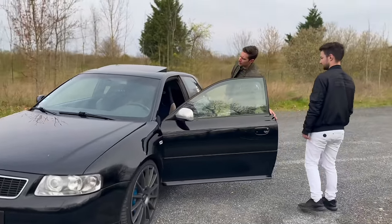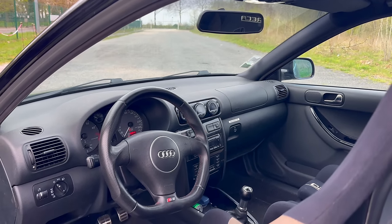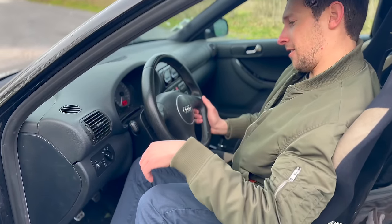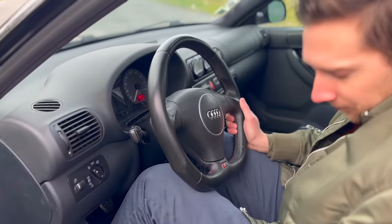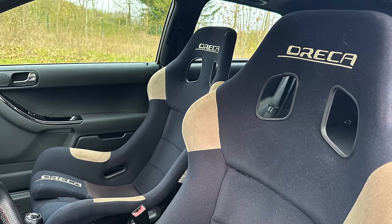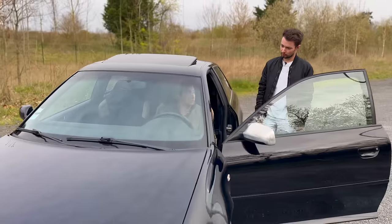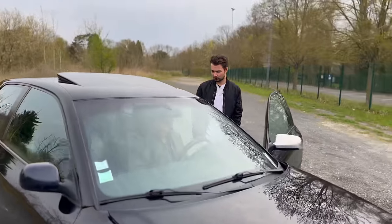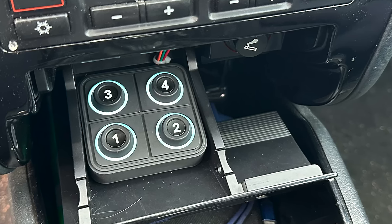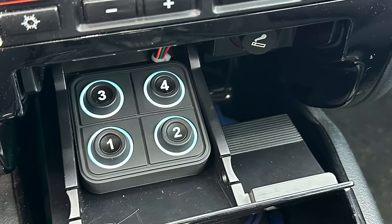Let's quickly revisit the interior. The steering wheel is not original — it's from the 8P, refurbished with new fabric and red-and-white stitching. The seats are Recaro — not original either. There's a manual gearbox, of course. The gauges have been changed to digital: the first shows turbo pressure, the second oil pressure, and the third oil temperature. There's also a hidden panel with buttons for changing maps and the launch procedure.